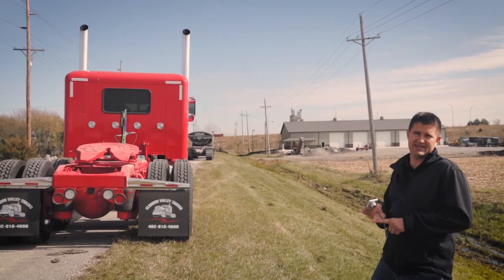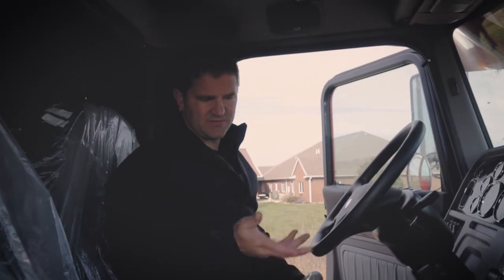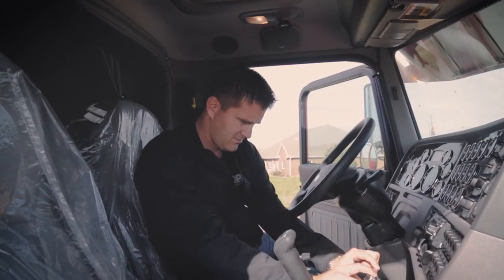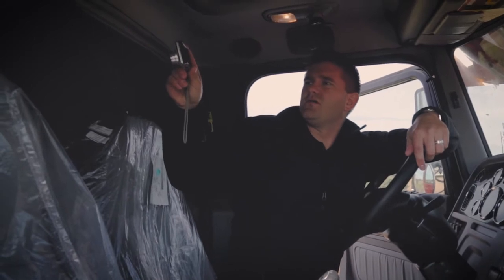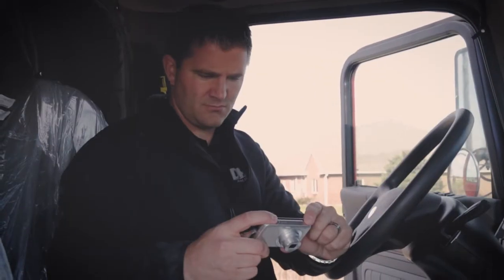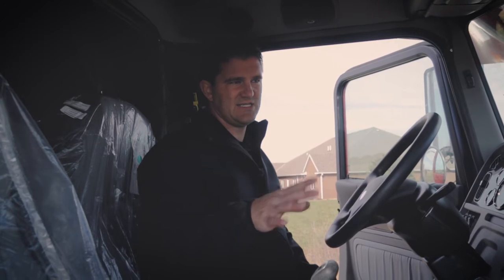Then we'll go inside the cab and get all the details from there. What people will want to know: take pictures of the transmission, all the important gauges on the dash, and probably one of the main things — check how many miles are on the truck or how many hours are on the engine. Basically all the important features on the inside of the truck, so that people buying it can see what they're getting and what all the specs are.